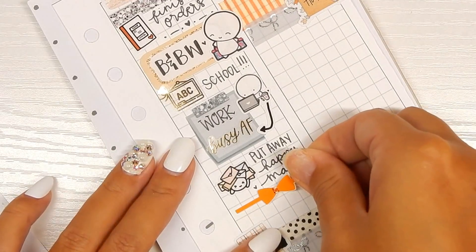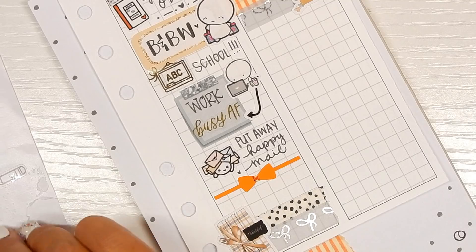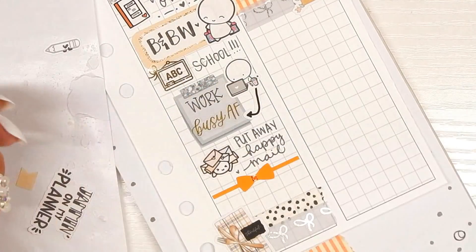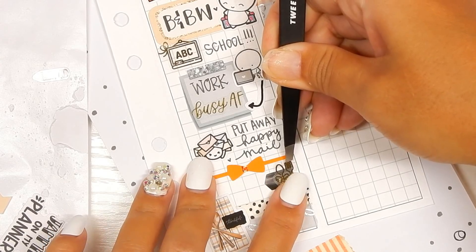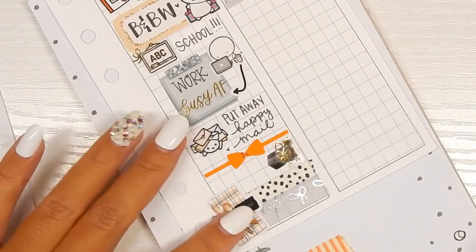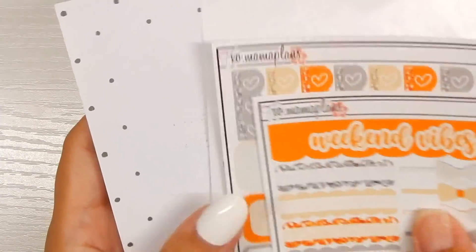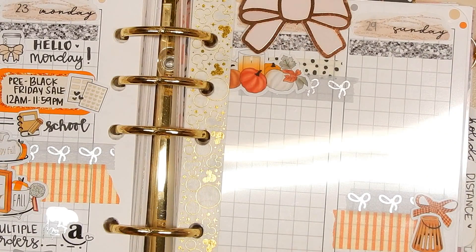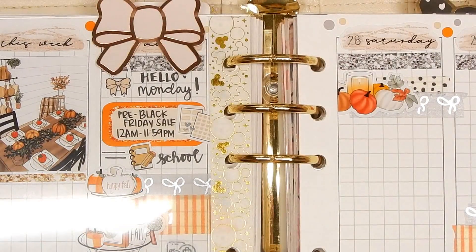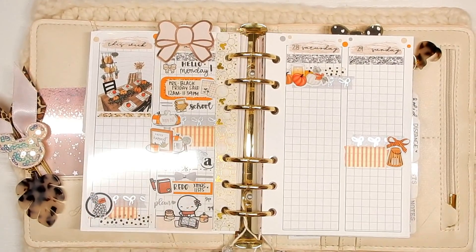I'm going to do a divider — I'll do orange since there's barely any orange on this day. Then I think I'm going to use this arrow sticker, and this utensil icon is from Luxe Kitty Designs. I'm going to write 'Hawaiian food' because that's what we're having for dinner tonight and I am so excited, even though that kind of food really upsets my GERD. I know my triggers and stay away from them as much as possible, but sometimes it's just too hard.